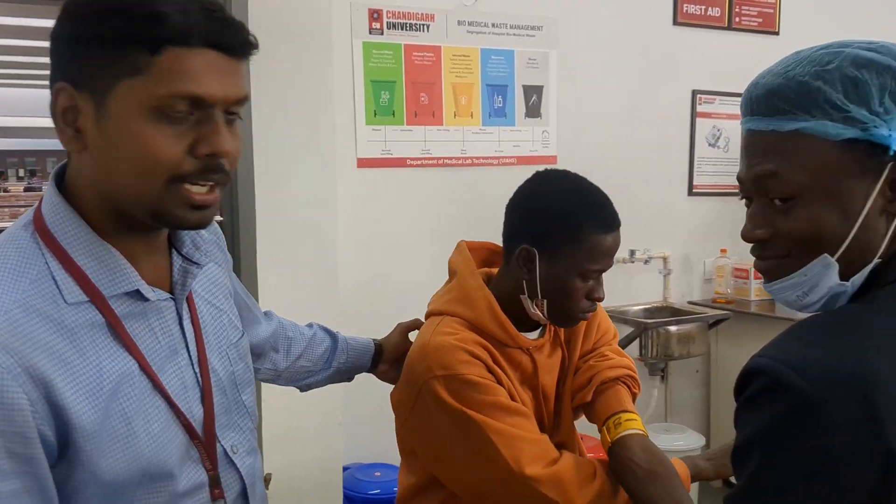Today we are performing venous blood collection, a phlebotomy technique by Mukhtar, and our donor is Abdul.